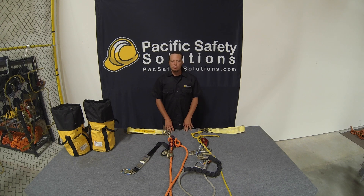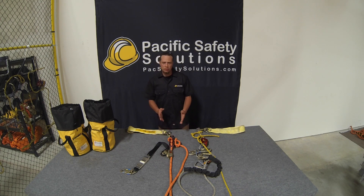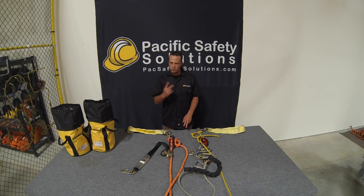Good afternoon, I'm Travis Ross with Pacific Safety Solutions. Today we're going to talk about rescues and the equipment that we have available. In order to do a rescue, you need two ropes: your descent line and your vertical lifeline as a backup.